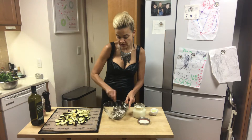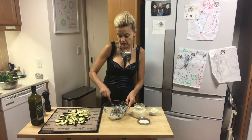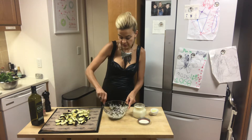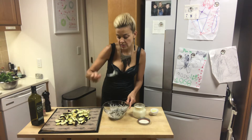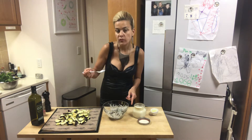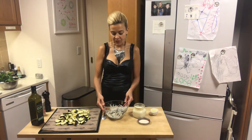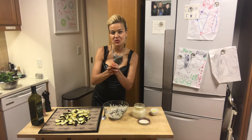And there we go — ready is your raw vegan chatzelim salad! Let's have a taste. Sensational! Have a beautiful weekend, see you soon.